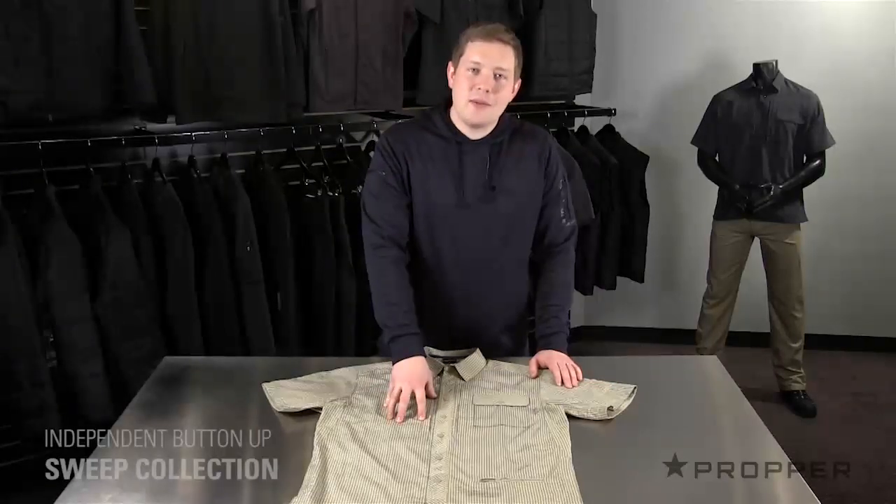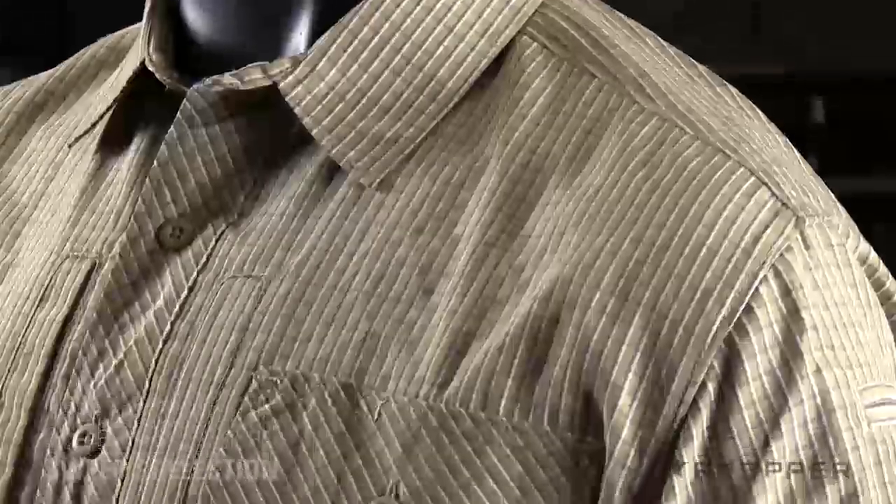Hey, it's Jonathan here. This is the independent button-up from our Sweep Collection. The Sweep Collection takes unassuming items and gives them a step up with additional tactical features. This short sleeve button-up is made of 100% polyester that's cool and comfortable. This also ensures that the color doesn't fade over time.